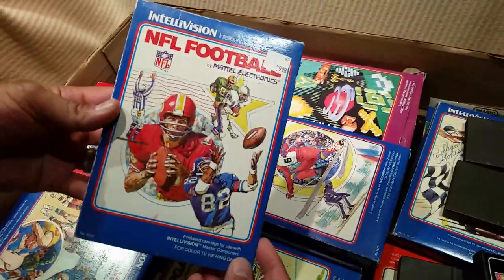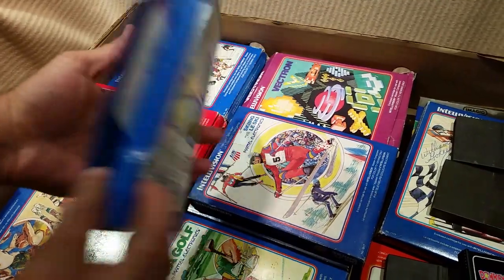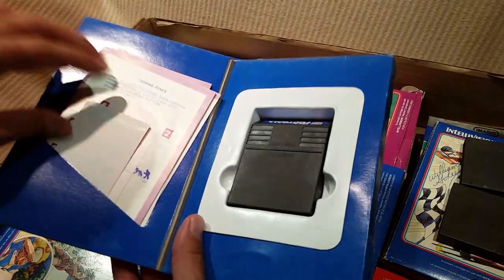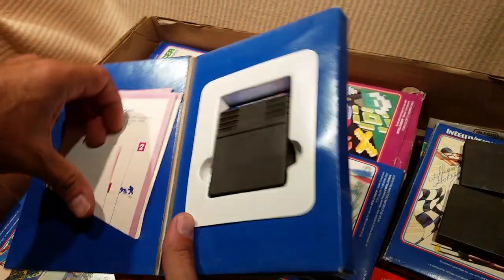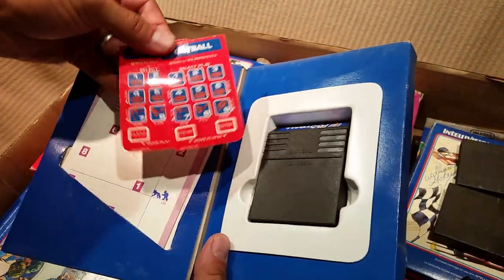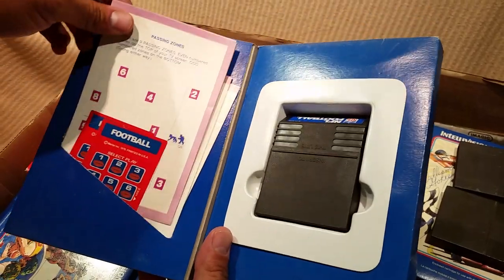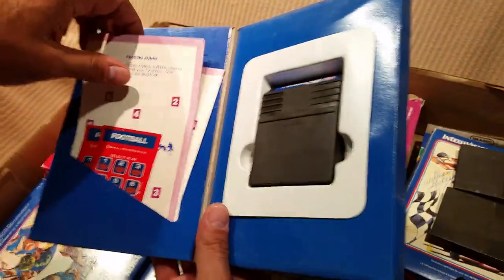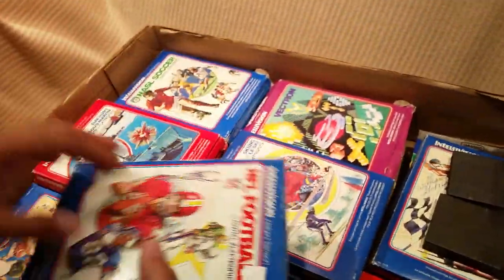I can just show you one by one. We got NFL Football — it's complete, it's got the instructions, it's got some playbooks, which is hilarious. We'll do a more detailed look at the playbooks.